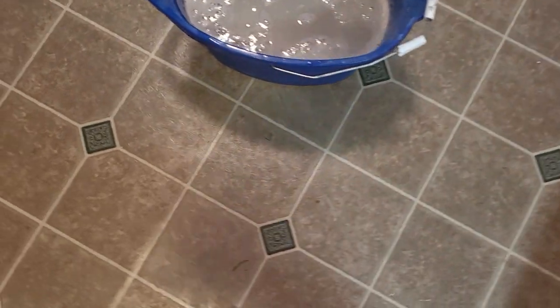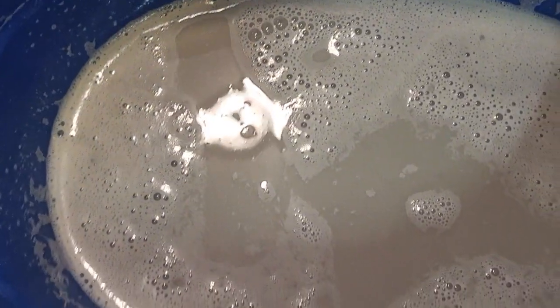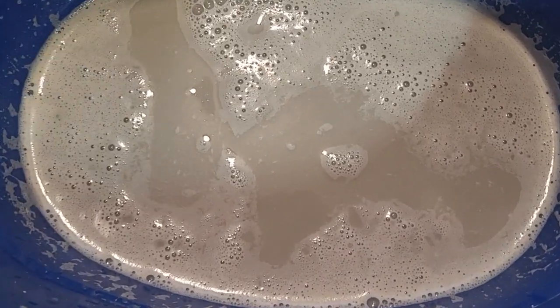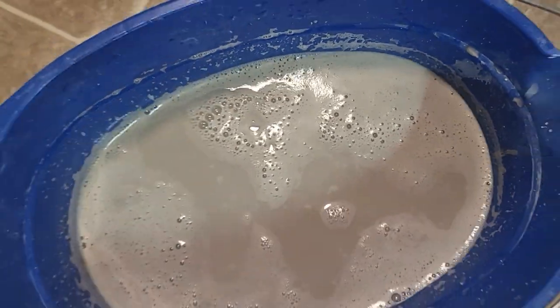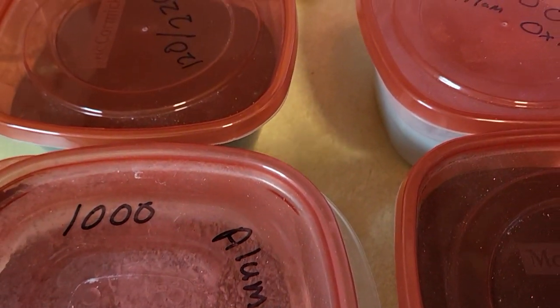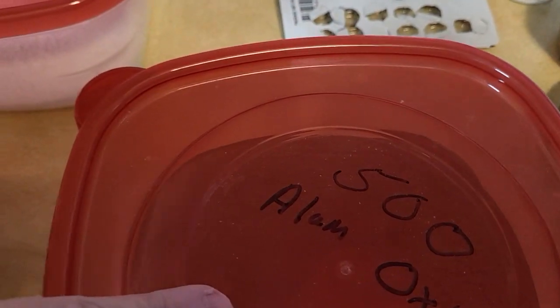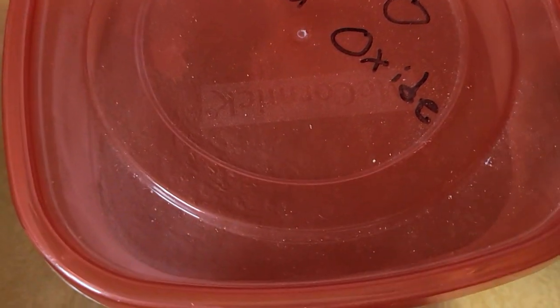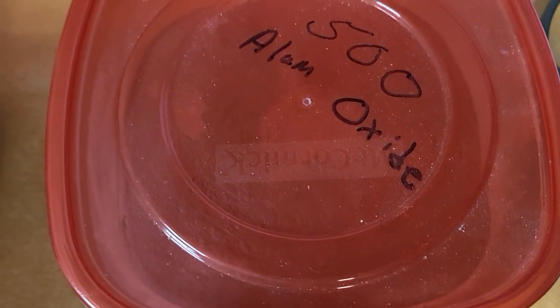Anyway, I hate to make this too long. This is why you don't put it down the drain — you don't want that down your drains, it will plug them up. My next step will be to go through and clean all those, and then I will put them in the 500 grit next. It's basically the same way I did all the rest of them, so we'll just go from there.